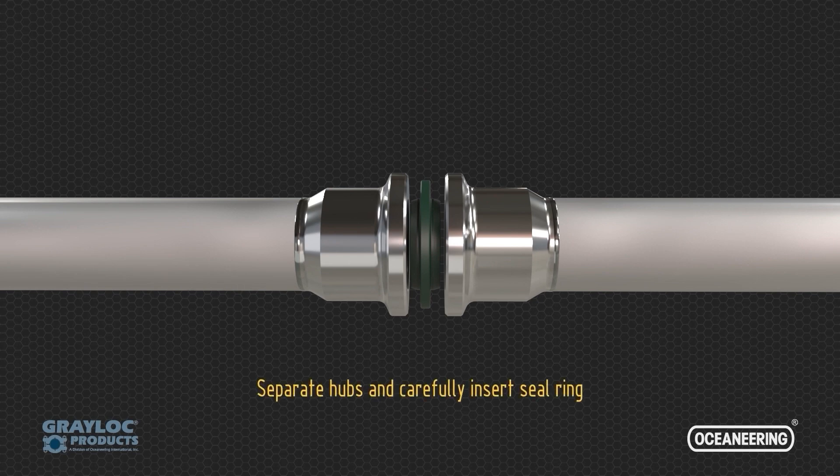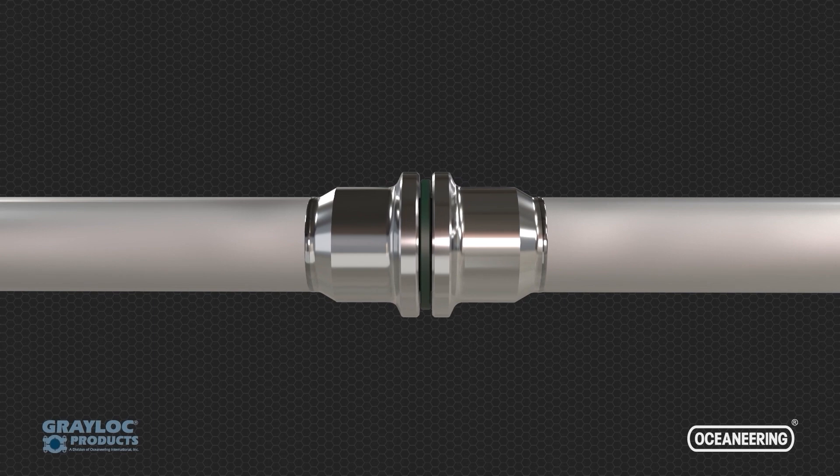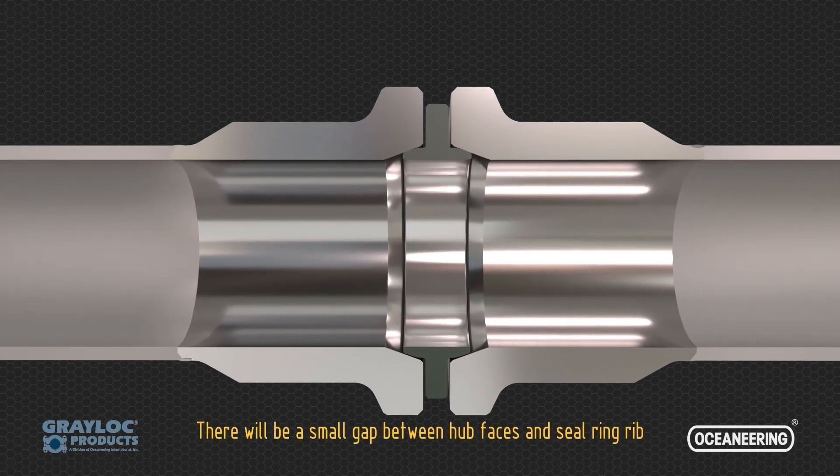Separate hubs and carefully insert the seal ring. Align hubs and bring them back together. There will be a small gap between the hub faces and seal ring rib.